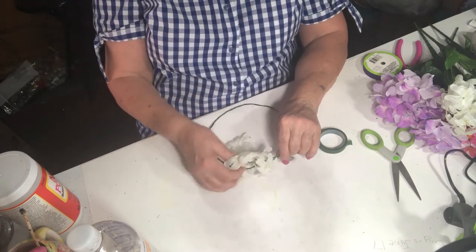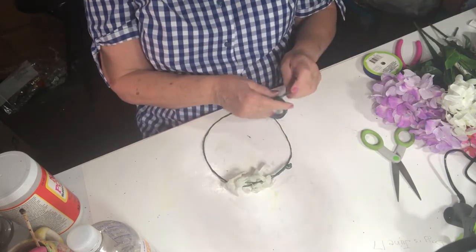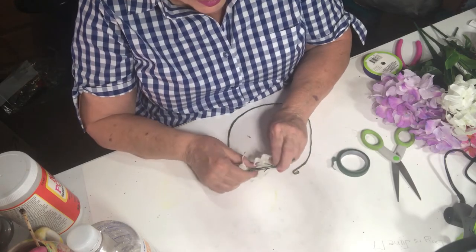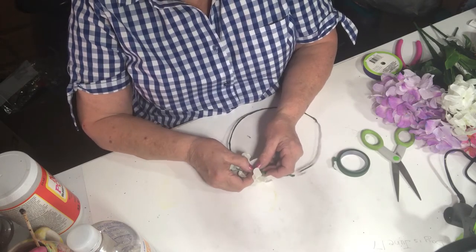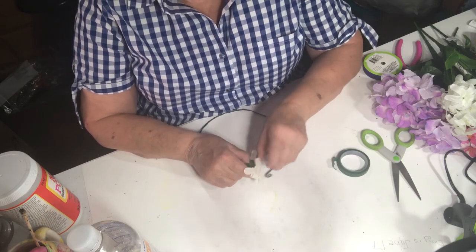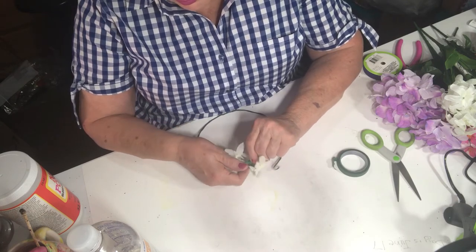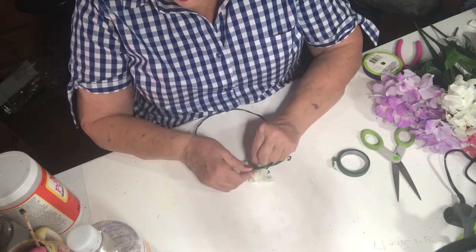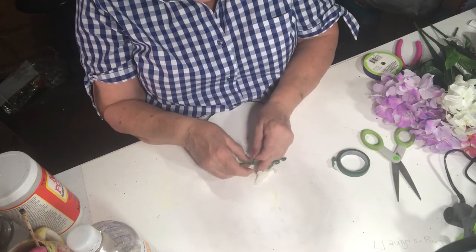Of course you're going to make some adjustments as you go, and then take another little piece of floral tape and put it in the middle. I'm kind of going in between the flowers just to secure it — you just have to put the tape in logical places to secure the flowers onto the frame.